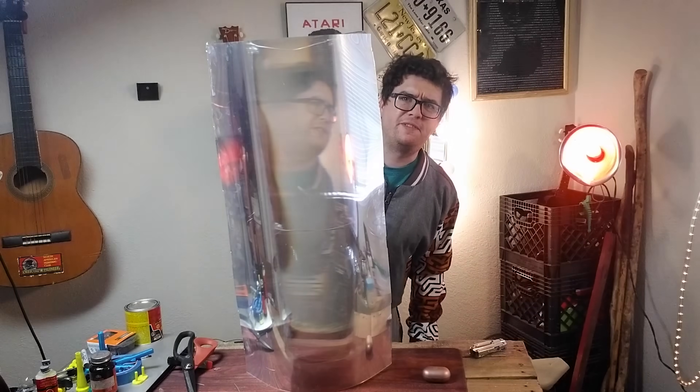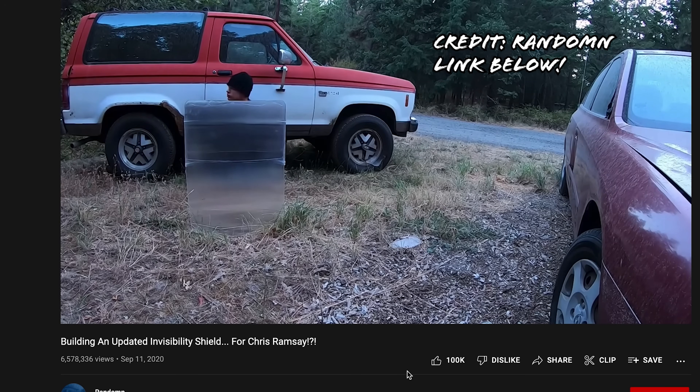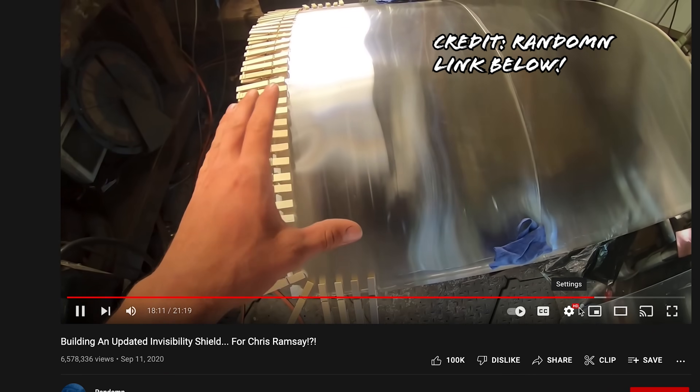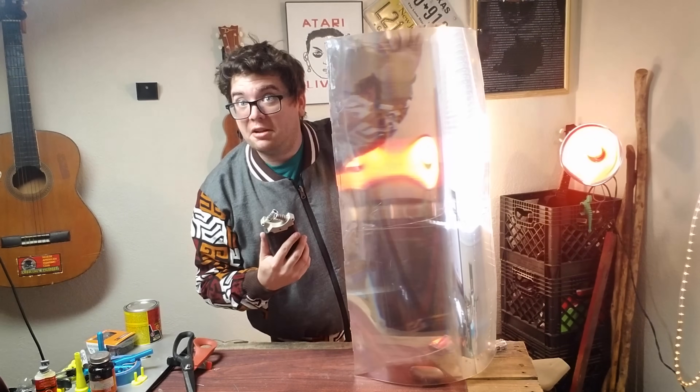Hey kid, you wanna be invisible? I saw on the internet about someone who made one of these things. They use lots of complicated plastic and stuff, but you don't need all that. They're super easy to make, and you can do it for free. This cost me nothing, so here's how to make them.